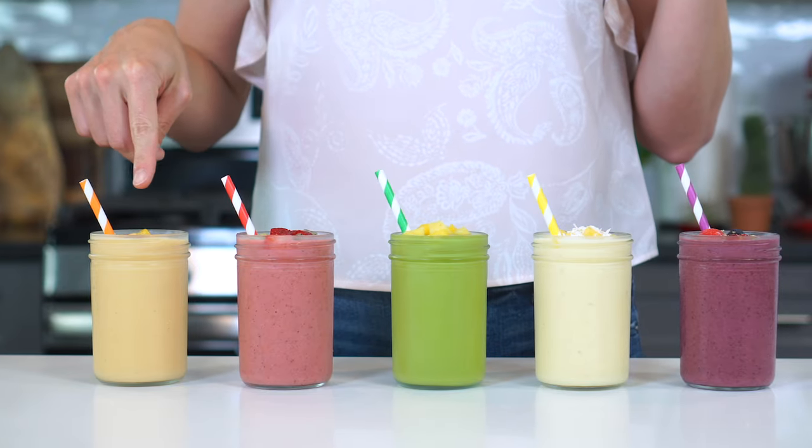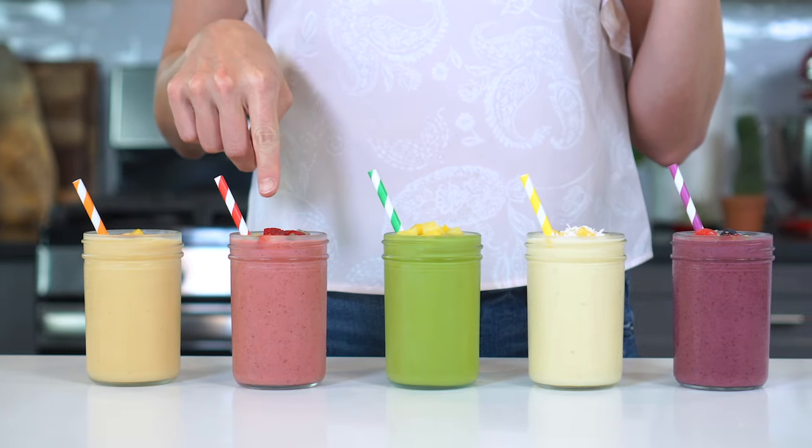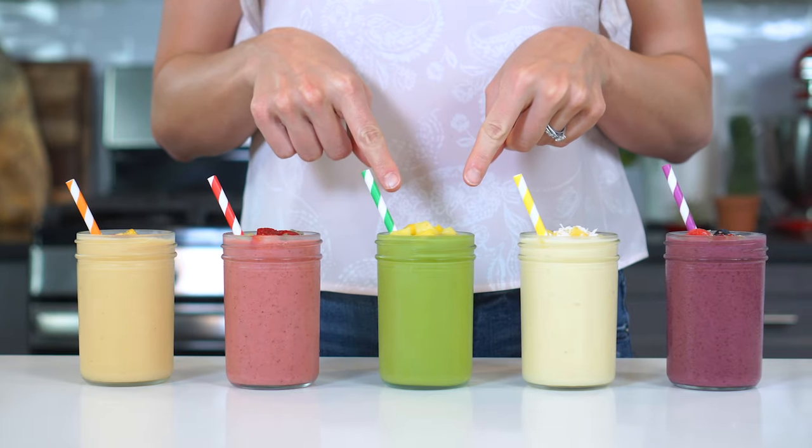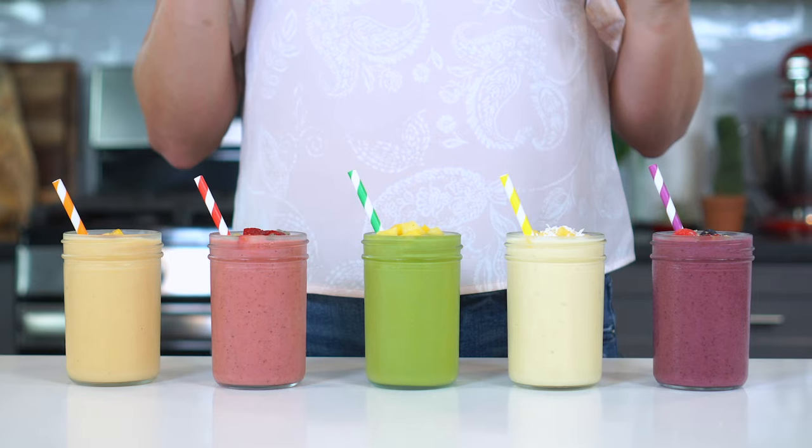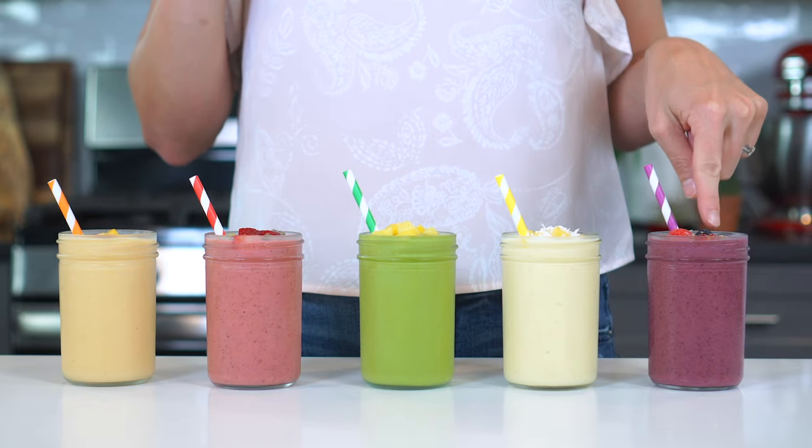And without further ado, let's see this magical formula in action with these five simple recipes. We'll be blending up a peach banana smoothie, strawberry kiwi smoothie, a tropical green smoothie, pineapple coconut smoothie, and of course we couldn't forget a mixed berry smoothie.